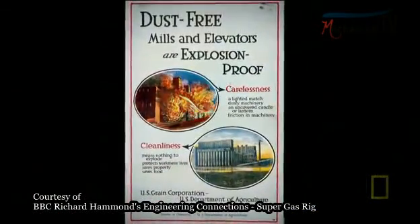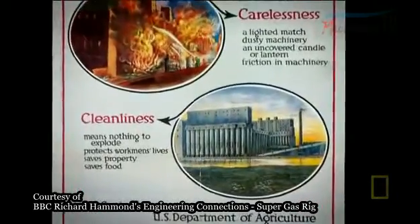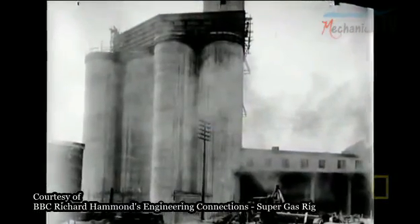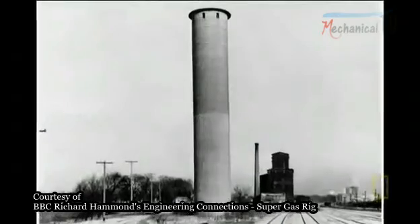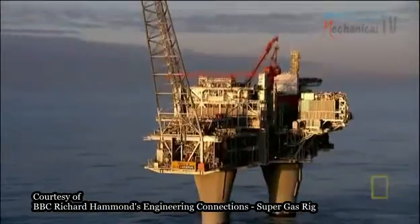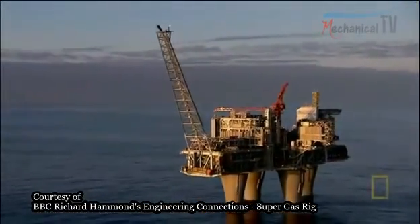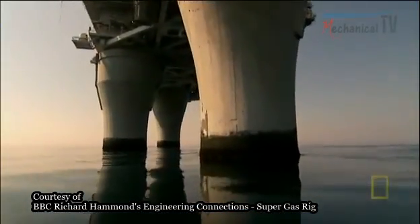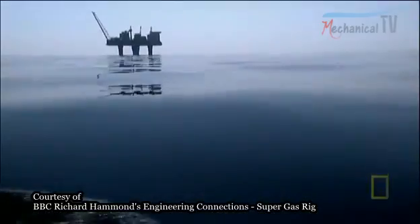In 1899, engineers in Minnesota created a revolution with concrete. Their pioneering technique was making concrete waterproof by avoiding joins or seams. Like the grain elevators, if engineers had constructed Troll with joins in the concrete, it would have been fatal. So the question is: how do you make a huge concrete structure in the middle of the sea watertight?